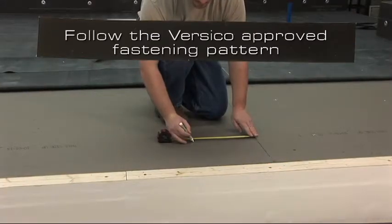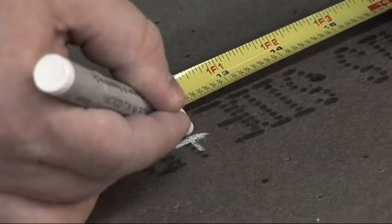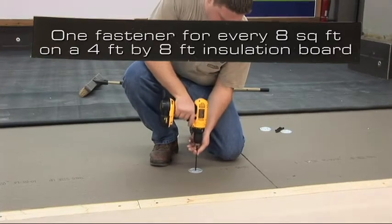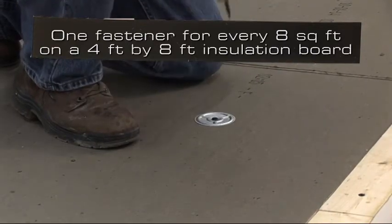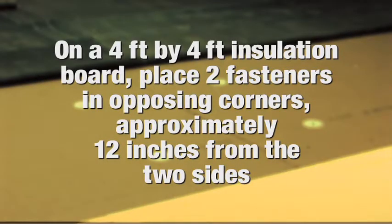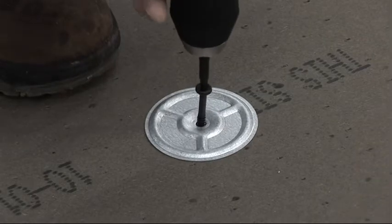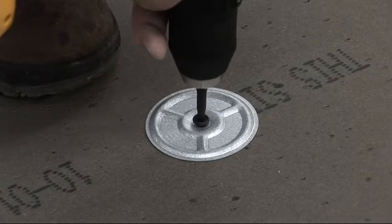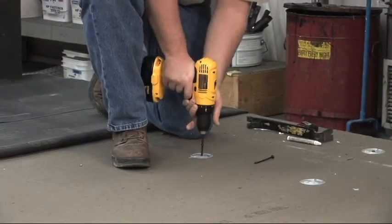Follow the VersaCo approved fastening pattern. The typical pattern for a mechanically attached roofing system is one fastener for every eight square feet on a four foot by eight foot insulation board. On a four foot by four foot insulation board, place two fasteners in opposing corners, approximately 12 inches from the two sides. Install the plates and fasteners using a screw gun. Ensure the plate is tight to the insulation without over-driving the fastener. Continue this procedure until all insulation is fastened to the roof deck.